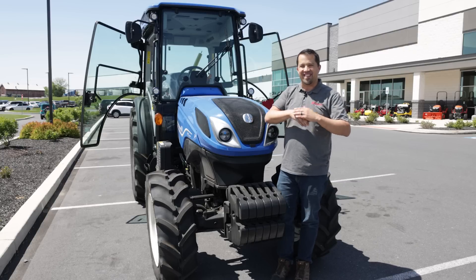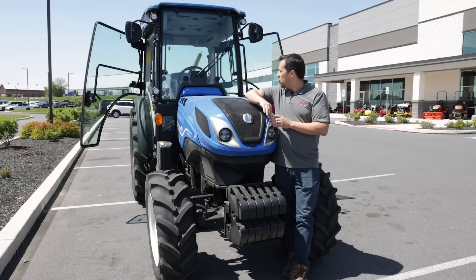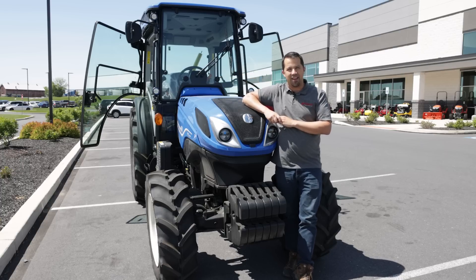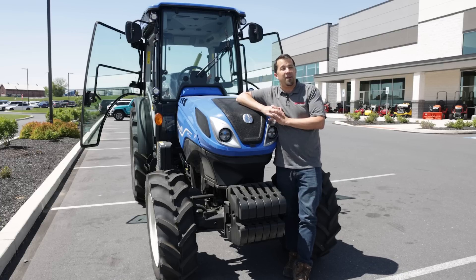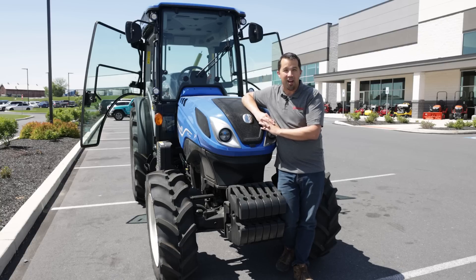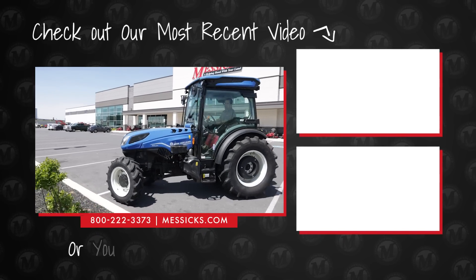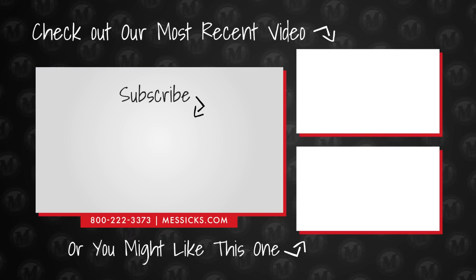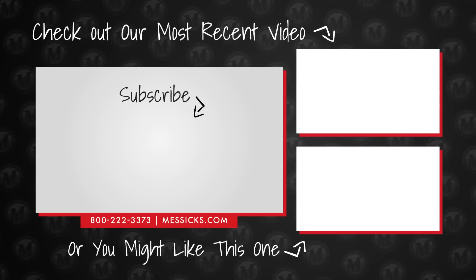Those are some of the details on New Holland's T4100 Vineyard and Orchard tractor. Even if you're not in the market for this specific machine, it's cool to see the new technologies, dash screens, and control panels that give a nod to where New Holland is headed in the future. If you're shopping for equipment and we can help, or if you need parts or service for a machine you've already got, give us a call at Messick's — we're available at 800-222-3373 or online at messicks.com.